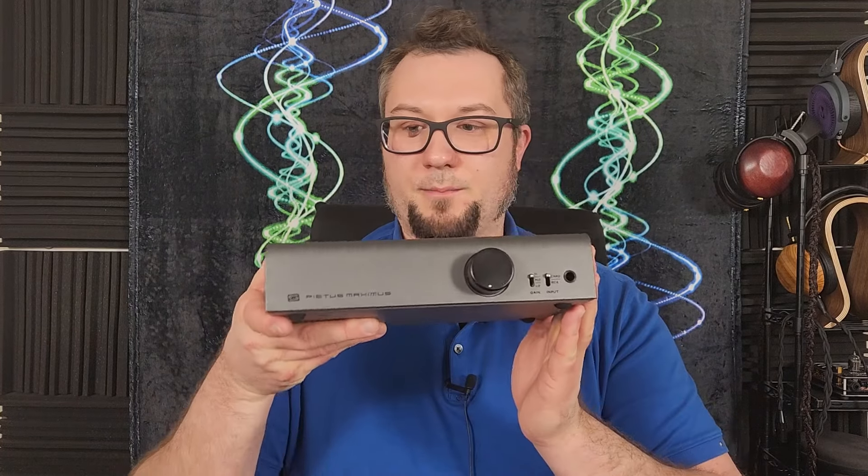However, other than talking about some of the design choices made in this unit, the folks over at Niche have made no attempt to influence my opinion in one way or the other, so all of the thoughts you are about to hear are mine and mine alone. I really enjoyed getting to know this amp and listening to it — it sounds really good — so stick around after the shameless self-promotion to find out why.